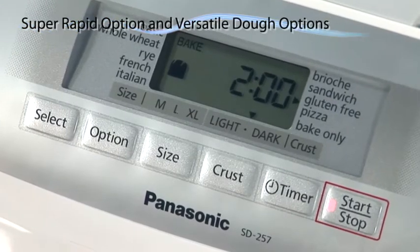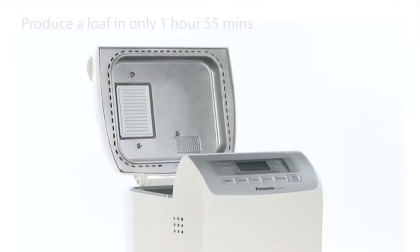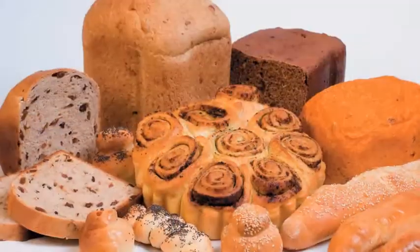Featuring super-rapid and versatile dough options, it's speedy for baking bread and making dough for white, brown or wholemeal rolls, buns, croissants, pizza, baguettes and many more.